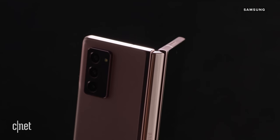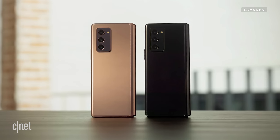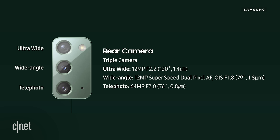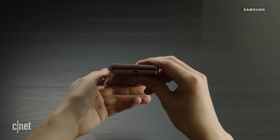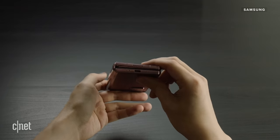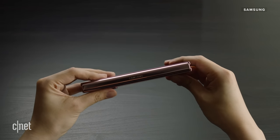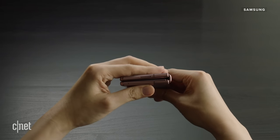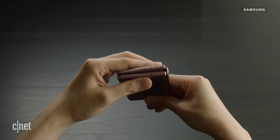We don't have official word on the camera specs just yet, but it does look likely that they're the same as the Galaxy Note 20 — a 12-megapixel wide and ultra-wide camera with a 64-megapixel telephoto. As for the battery, it's a 4,500mAh dual battery, just like the original Fold, and the US model will be 5G with all three major carriers — Verizon, AT&T, and T-Mobile — all saying they'll be selling the phone.